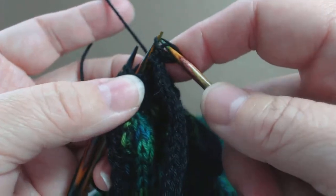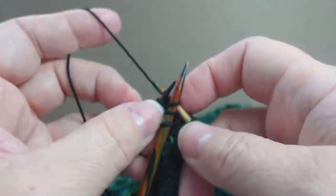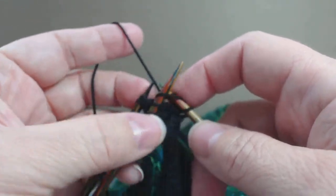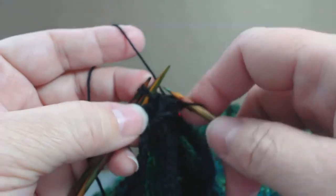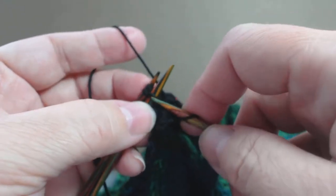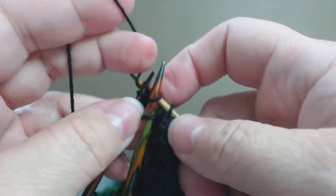So there, that's the second bound off stitch. I'm just doing a plain three needle bind off, picking up the front, the back, and I pick up my yarn and I bind it off. What have we got here? Two more stitches. Can you guys see? I've got such a glare going on my screen.